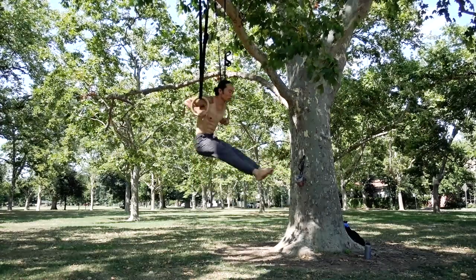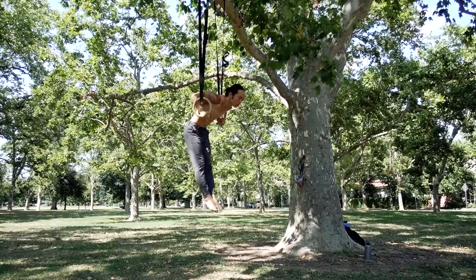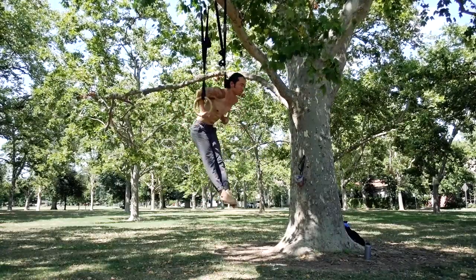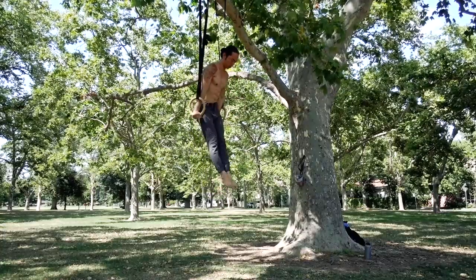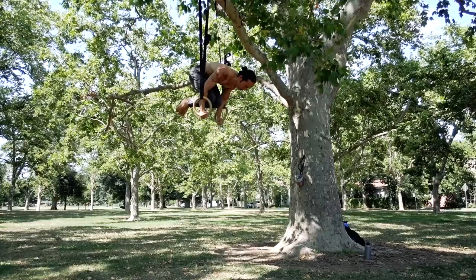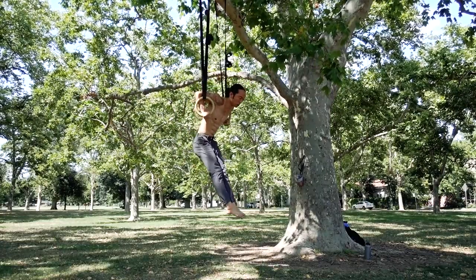The gymnastics rings are one of the most effective and versatile tools for training the upper body. They offer a complete blend of push and pull, straight and bent arm, static and dynamic movements, giving a freedom of flow that no other equipment can provide. Though simple in appearance, trying the apparatus for the first time may feel surprisingly difficult. All those exercises that you're used to crushing on the floor or bar may now feel way harder.